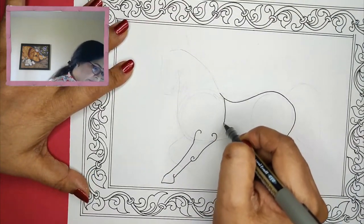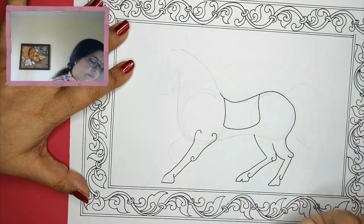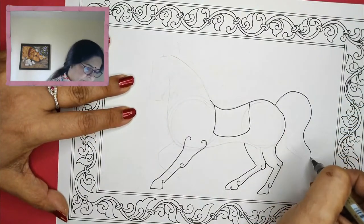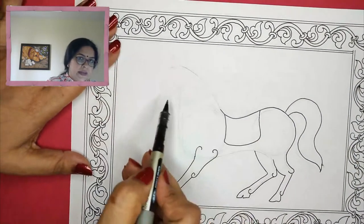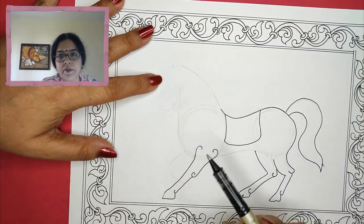I'll give it a seat over here. Later we will do the detailing — of course, a beautiful tail. You can give the bounds and that will look beautiful. This is a very rough thing but I will be doing it fair right now.